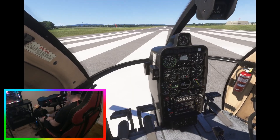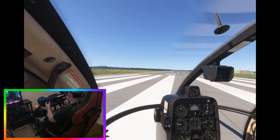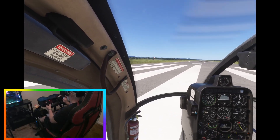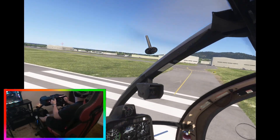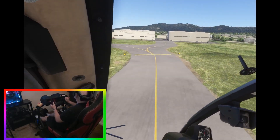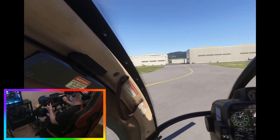Let's let everything stabilize — 104%. Let's do some takeoffs and a few maneuvers to get myself warmed up in the helicopter.